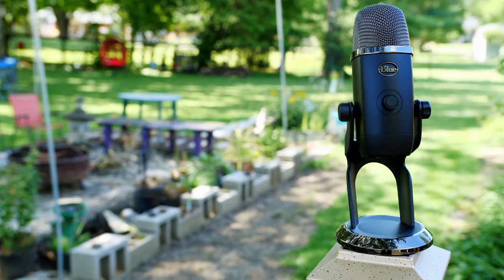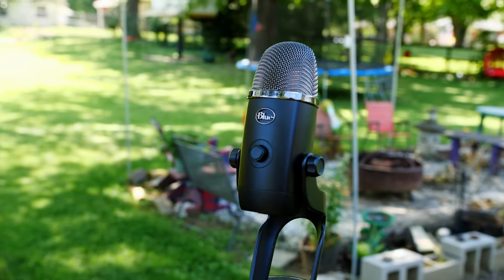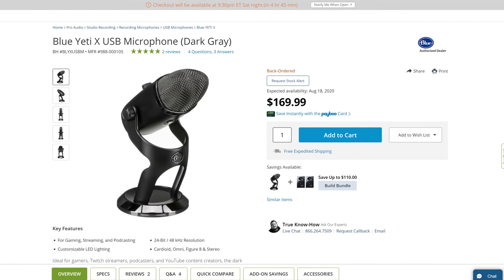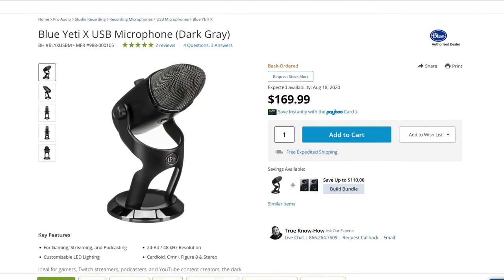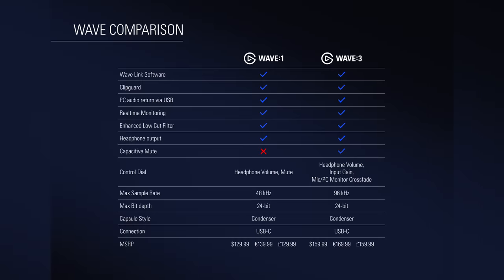I'm EposVox, your stream professor, and this is the Blue Yeti X — Blue's new leading Yeti USB condenser microphone. It is $169, which for a Blue USB mic I honestly expected it to be more, but when you compare it to the pricing of, say, Elgato's Wave microphones that just came out this year, it's quite the battle there.